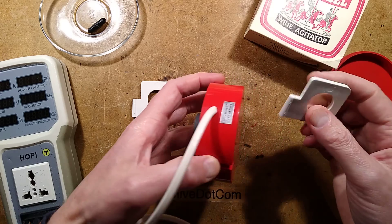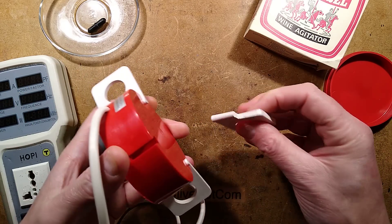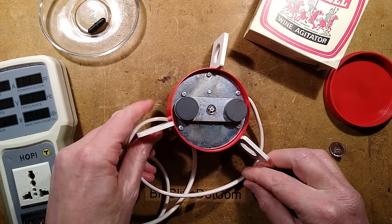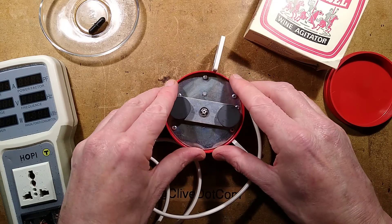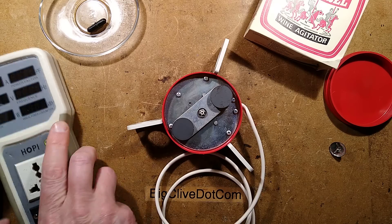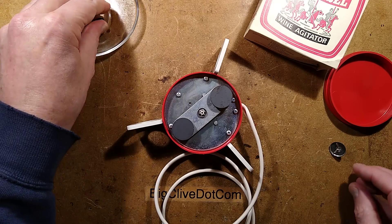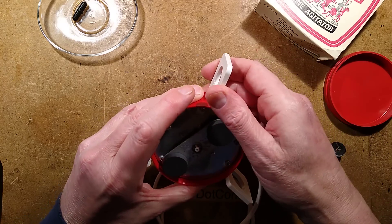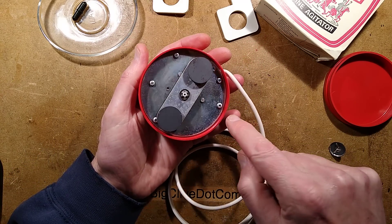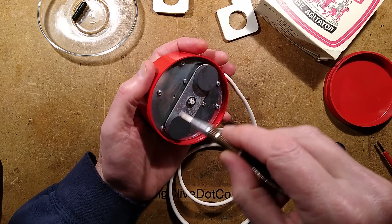The unit also has these little feet that fit the base of a standard demi-john, or whatever you call those wine or vodka wash brewing containers. Right, let's unplug this and open it up. This could provide inspiration for making other things - let's get these screws out and get a screwdriver. I'm going to guess that the primary screws are going to be these three here, so I shall remove those.